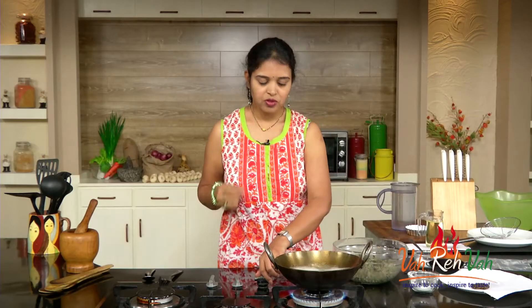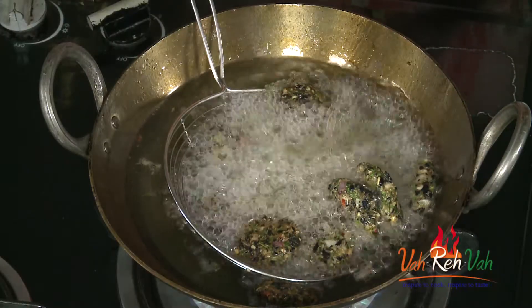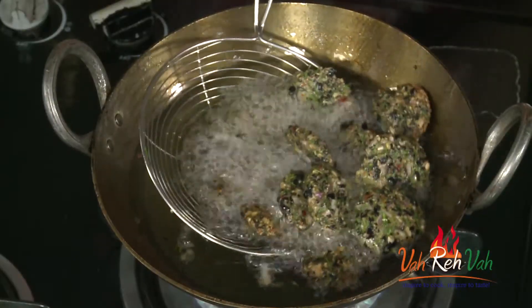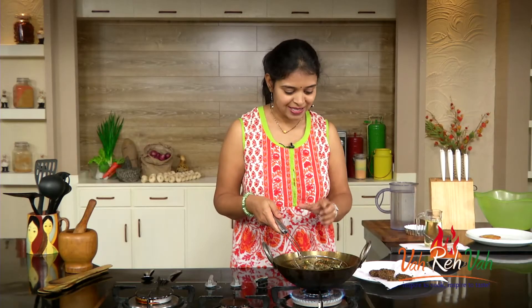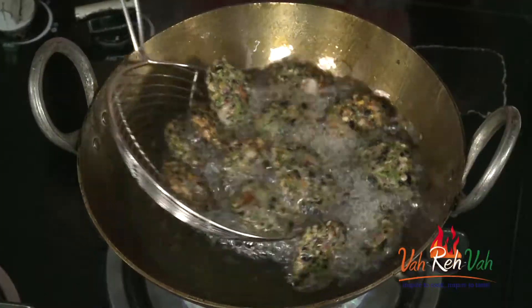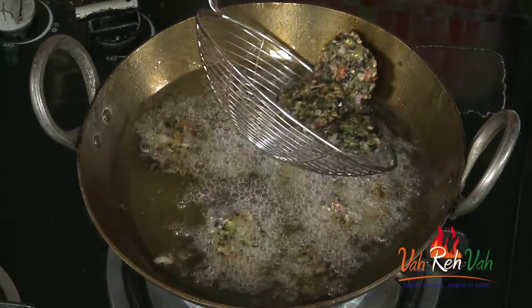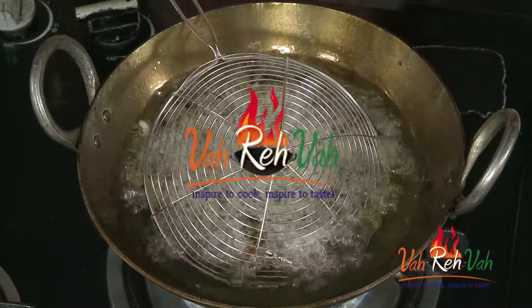I'm going to deep fry these till we get a nice color. I've added a couple of them — just decrease the flame and cook on a little lower flame so the inside of the vada cooks too. You can see the nice black, green, and a little red color in between. I already tried one and it's very, very nice. The salt and chillies are also perfect. You can serve with a little tomato chutney or mint chutney.